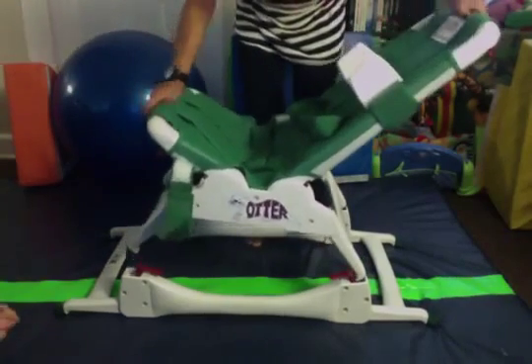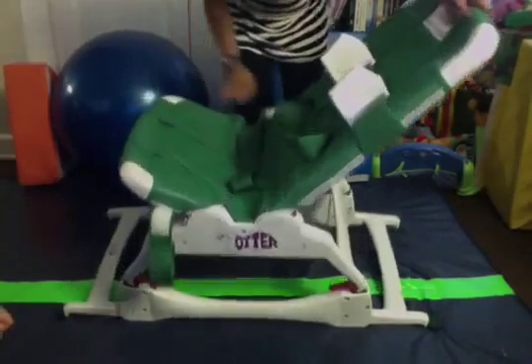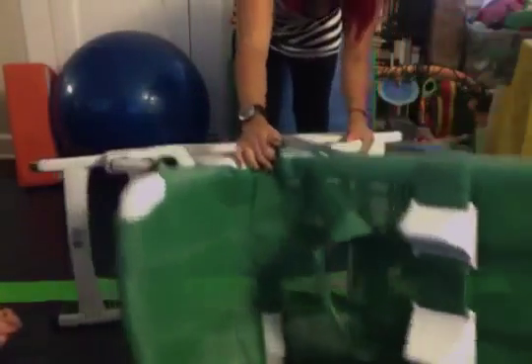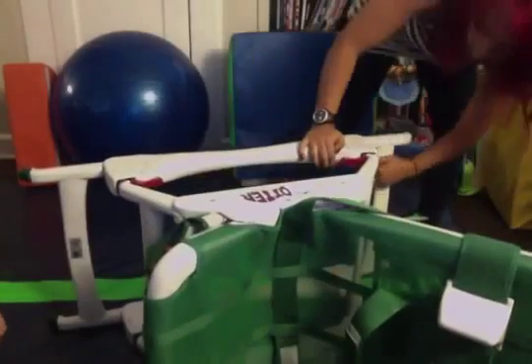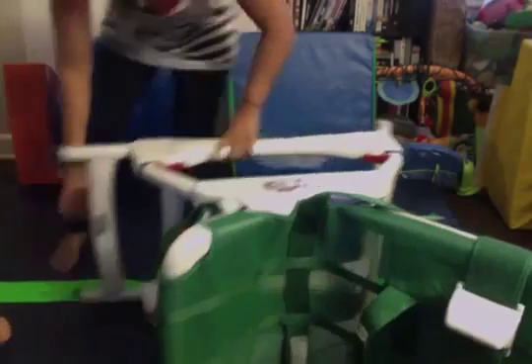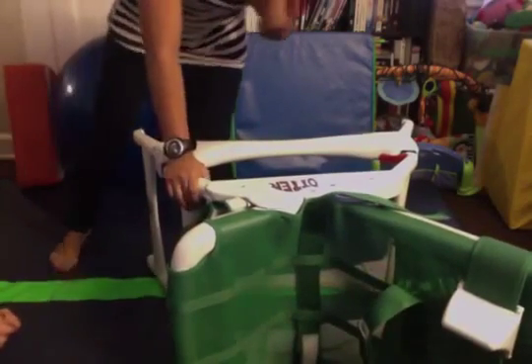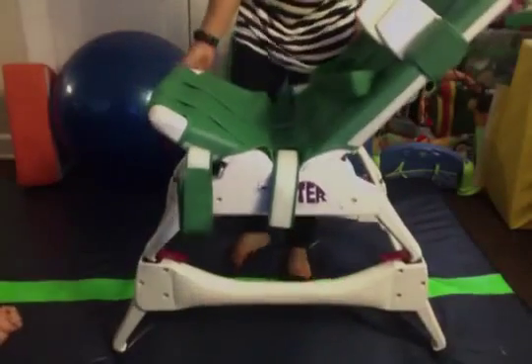Line up the legs of the chair with the stander and they go right there into those red holes and snap in. You can go this low, or switch it to where it's even higher. I like this mode because I don't have to bend over when I bathe him.